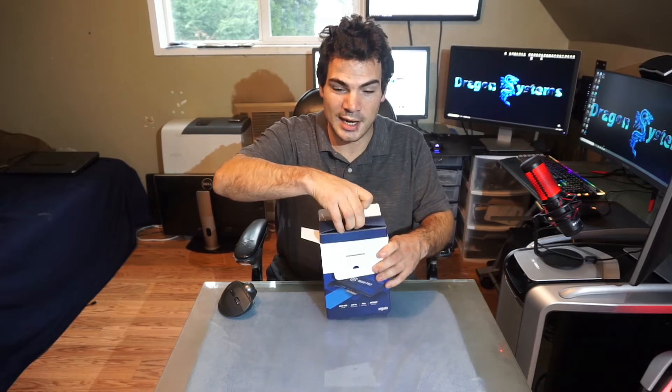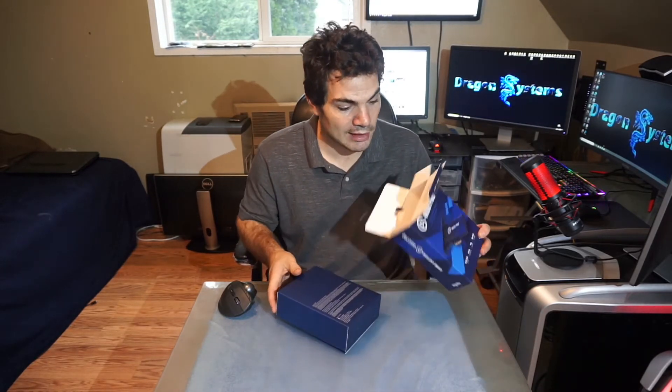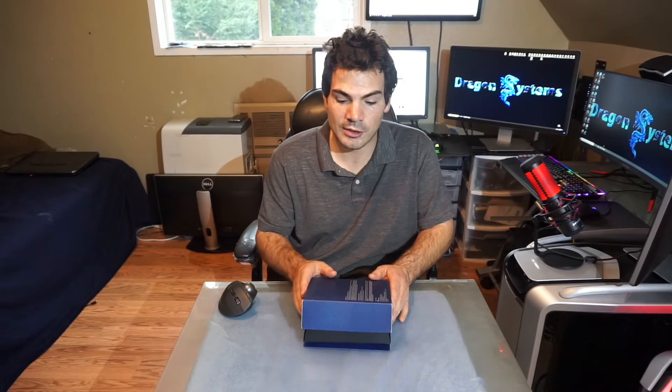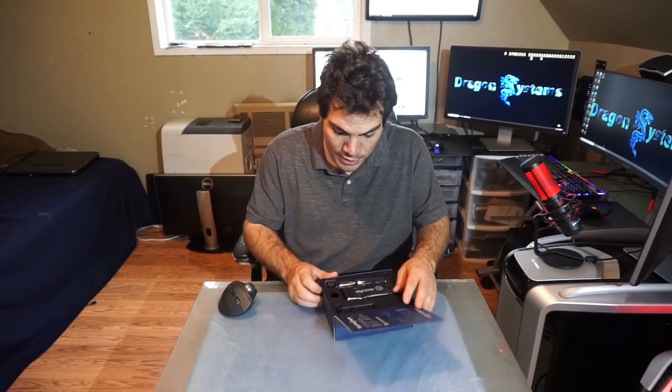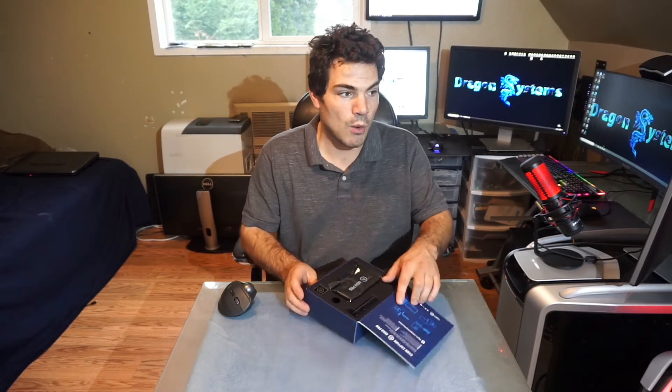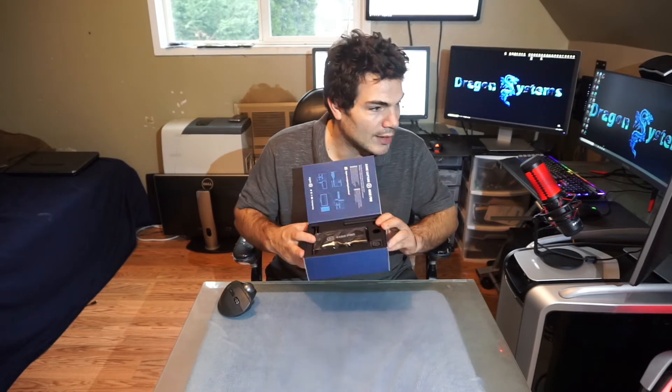It's funny, because I had offered another guy on OfferUp who had one of these in his system. He had a grossly overpriced system, and I offered him $170, and he basically told me to go screw myself. And then I picked this one up brand new, in the box, for $10 less than what I had offered that other guy.